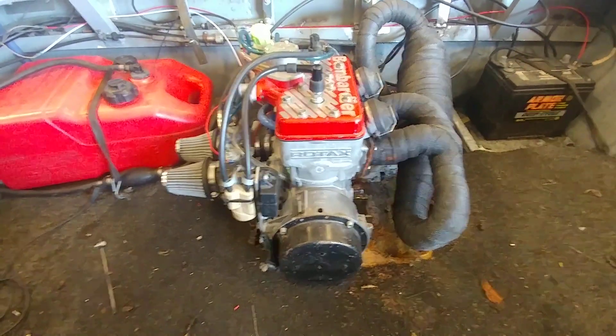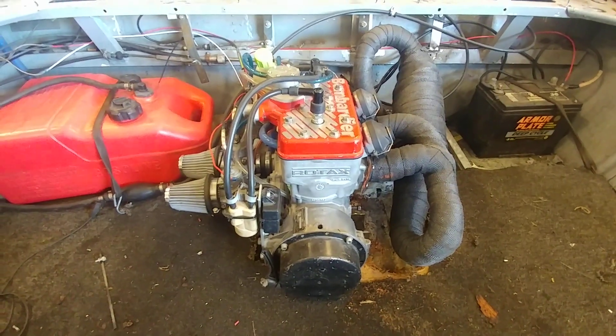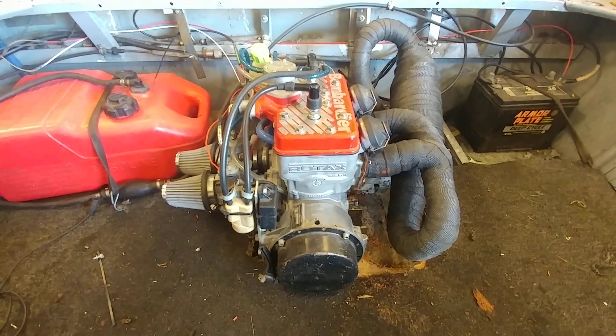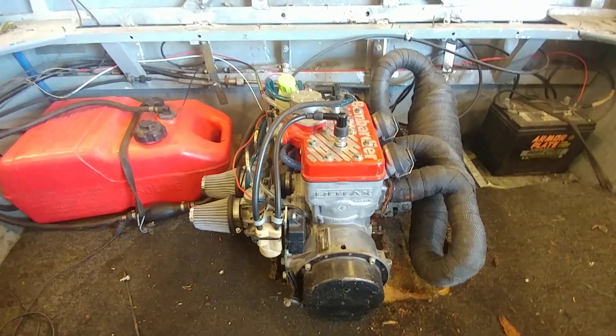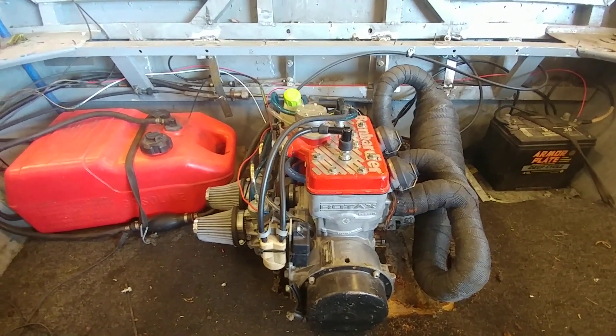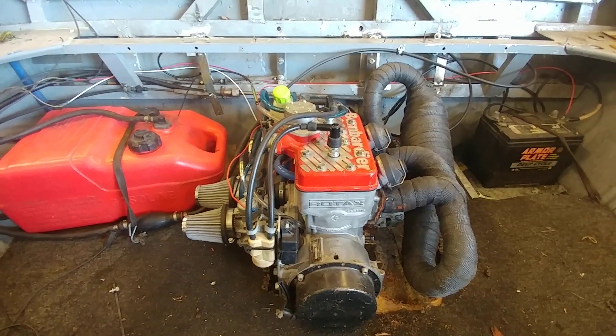Hey guys, thanks for tuning in. This is part three of my inboard conversion — we are coming right along. You saw in the last video I got the linkages and everything done for motor control and pump control.